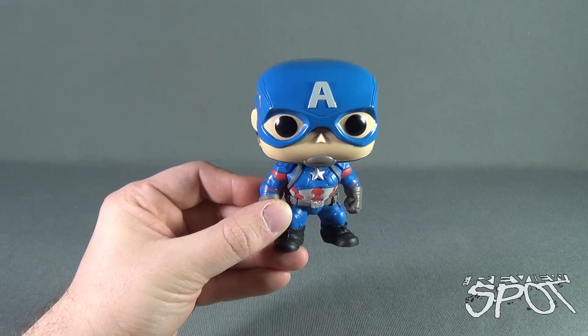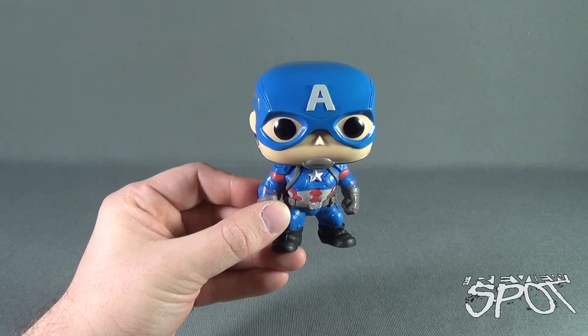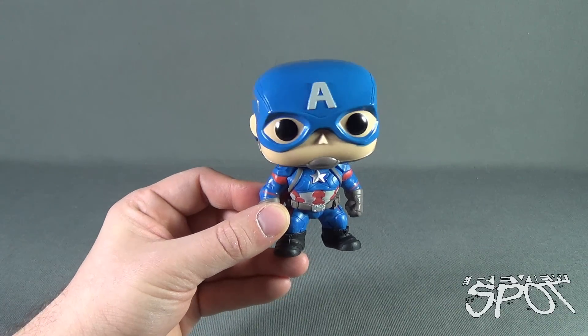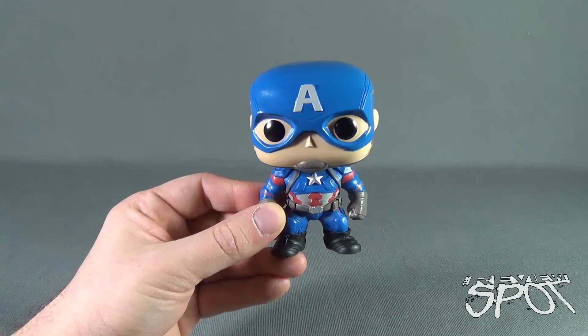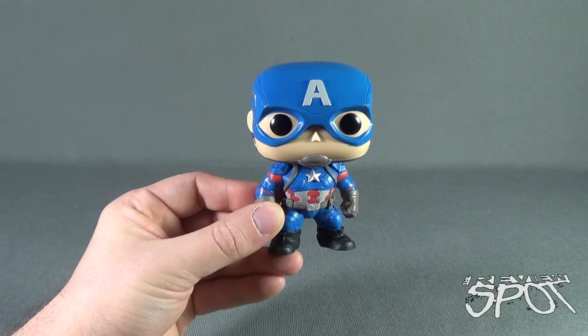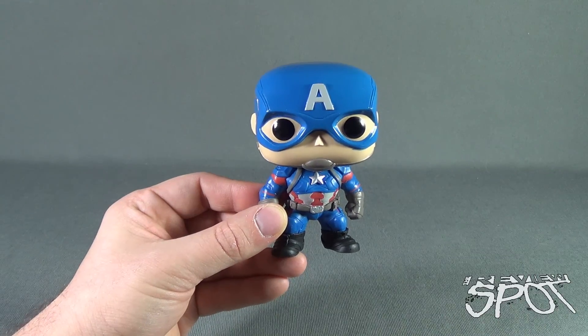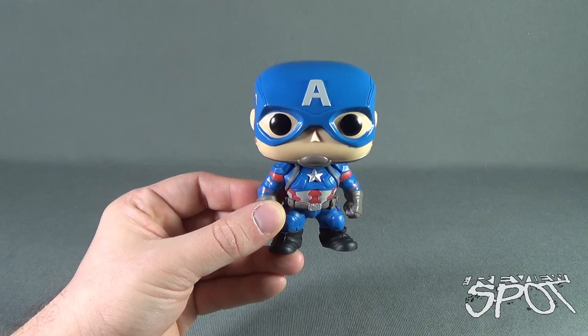Today's collectible spot, we were having a look at the brand new Captain America Civil War vinyl bobblehead. Stay tuned, guys — Spot's going to have more collectible spots heading your way. Thanks for watching, as you always do. See you next time.